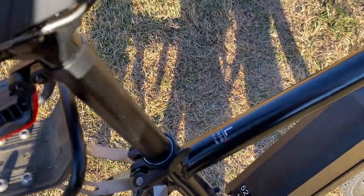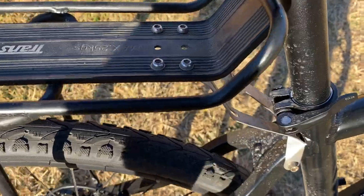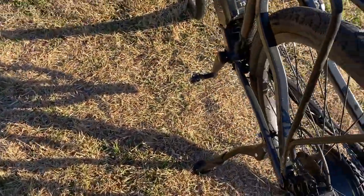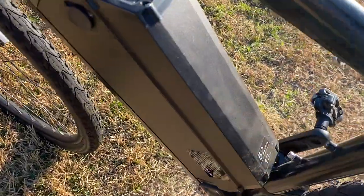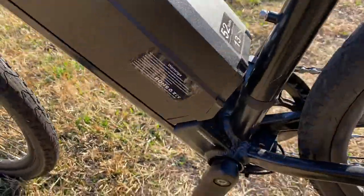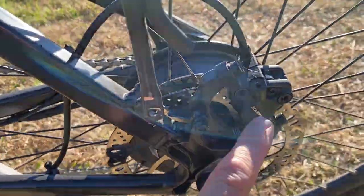It's a very boxy, stiff frame — they do offer different sizes, which is one difference. It's a very beefy aluminum frame. The battery is a similar size, but with lighter tires and less overall weight, you're going to get a little more range out of it.